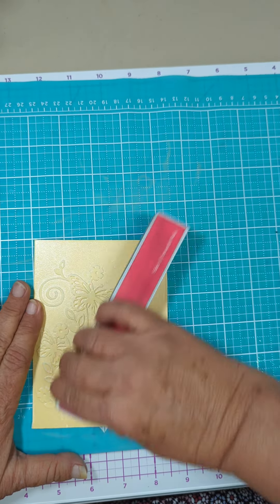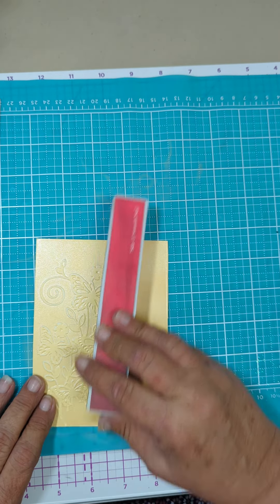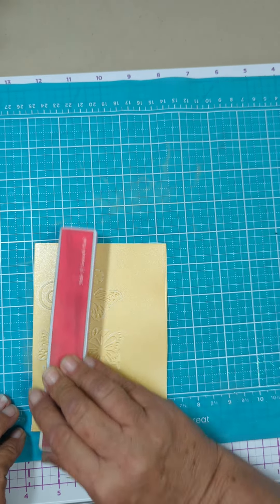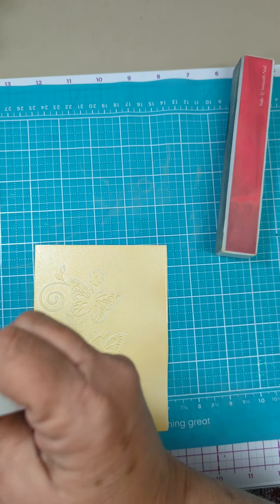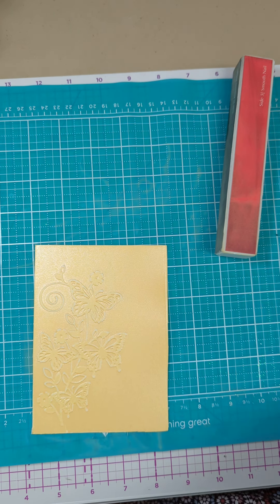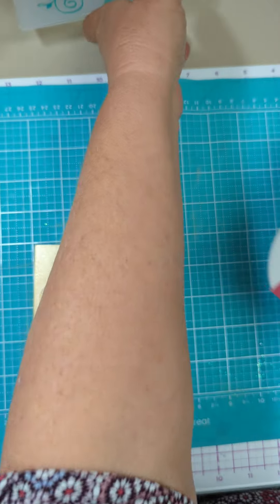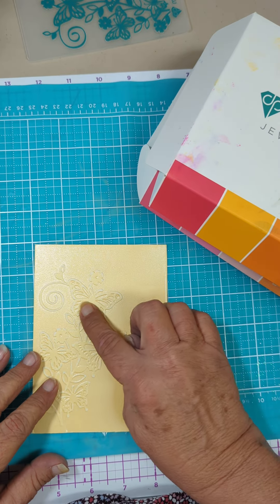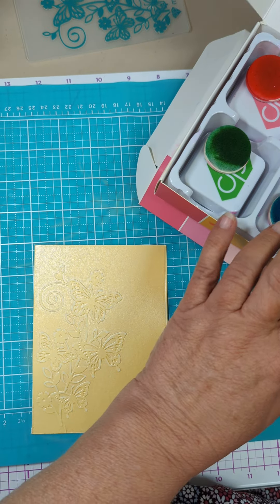I think I'm gonna go ahead and try and see what happens. I should have maybe had some paper towel in here just to dab it. I've got a dried-up wipe — maybe that'll work. I'm gonna pick some colors and see. I want to start with the butterfly here and then see if I feel like I want to do more or not.